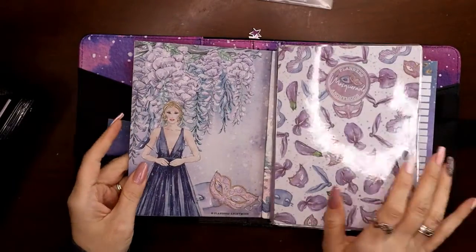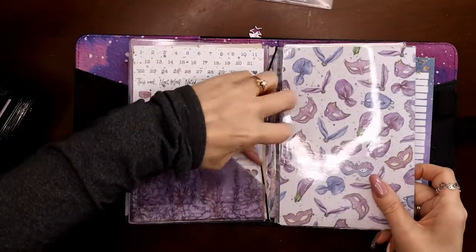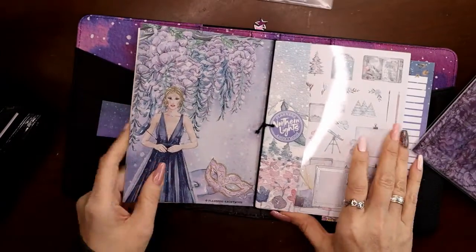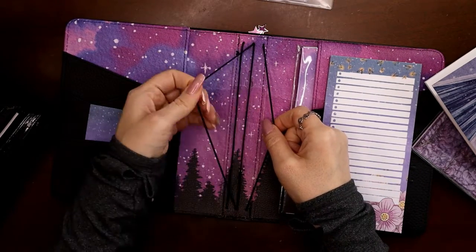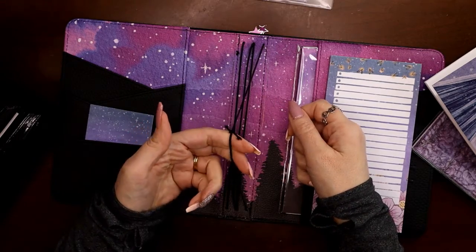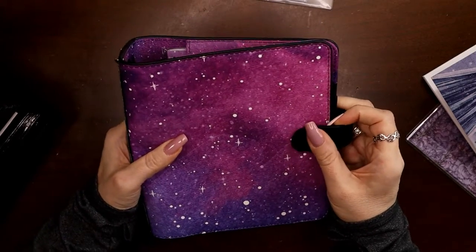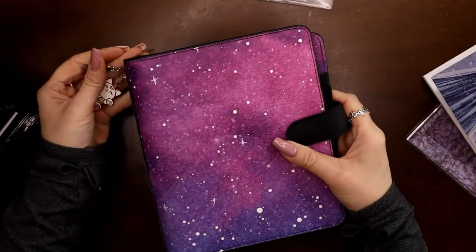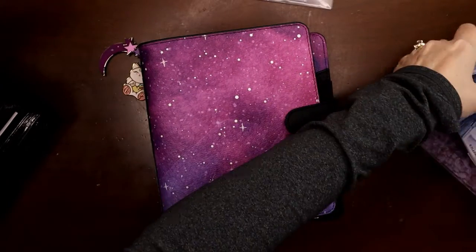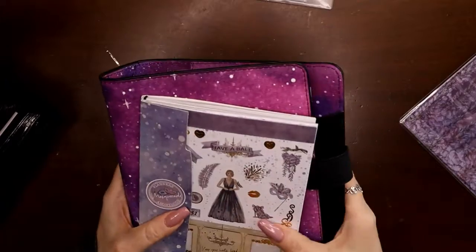So each one of these notebooks can hold up to twelve kits — a whole year — and they're so expandable. That's going to be my solution: make the tri-fold for each kit moving forward. And really, since these are Planners Anonymous kits, why wouldn't I use a Planners Anonymous B6 traveler's notebook? Though any traveler's notebook would work.